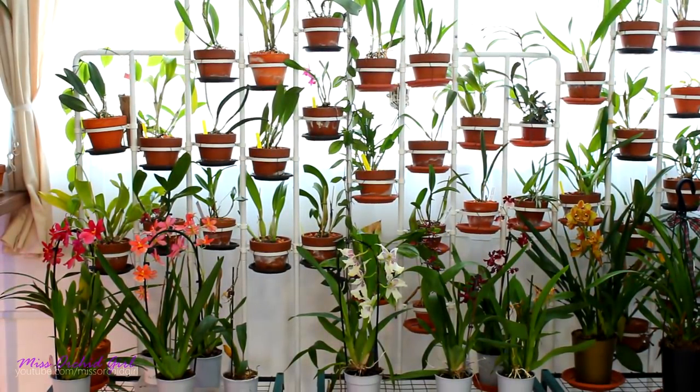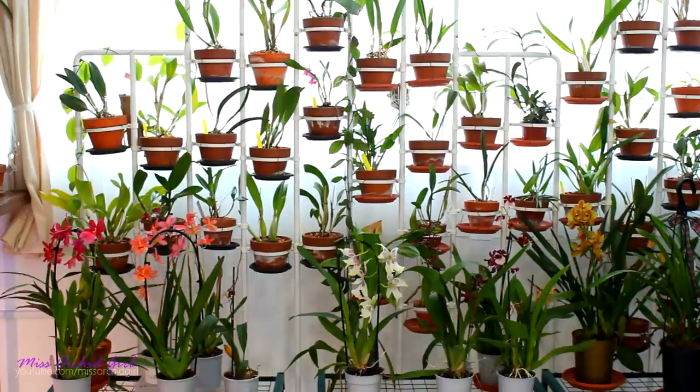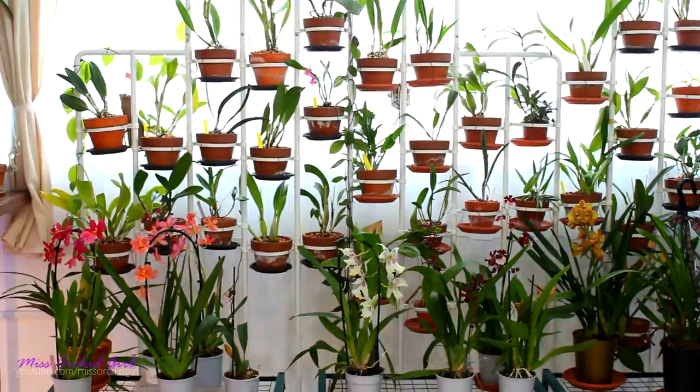Hey guys, it's Dani. Today it's Sunday. Sadly my boyfriend needed to go to work. I did all of my chores. I already pre-recorded some videos so I'm okay with uploading. So today I decided to clean my greenhouse.